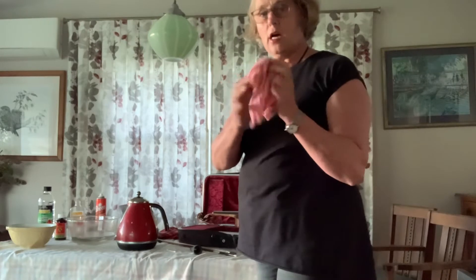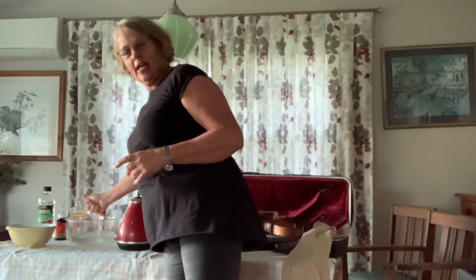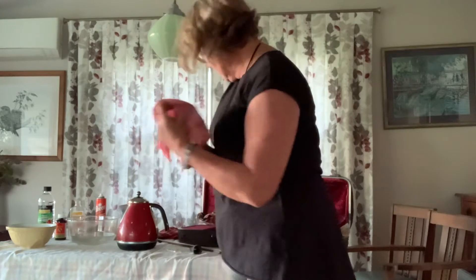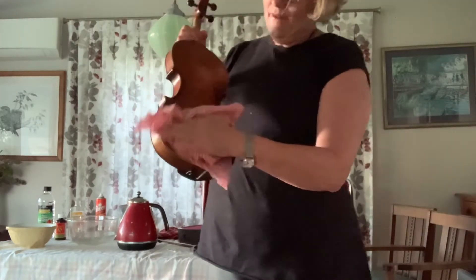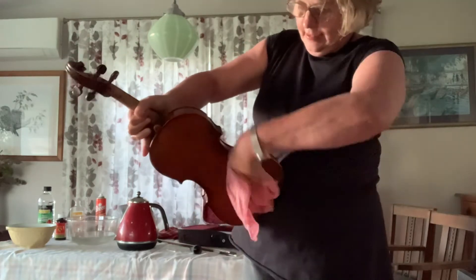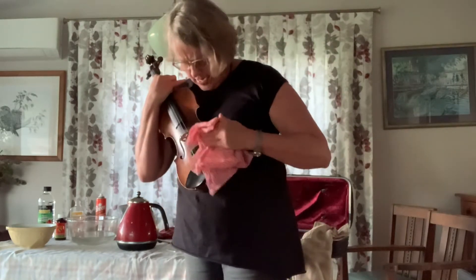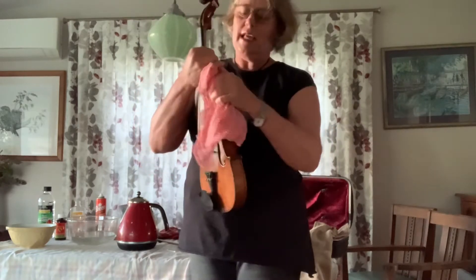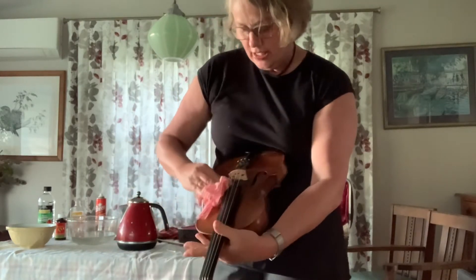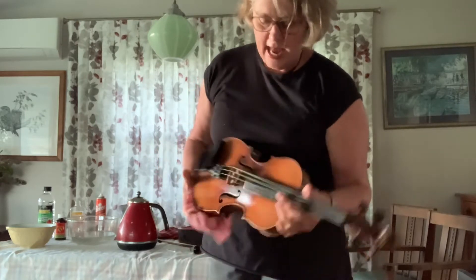Next I'm going to wet my cloth just with the warm water and squeeze it out so it's nearly dry — get all the drips out so it's not really wet but nice and warm. I'm just going to go over my violin with the damp cloth to take the next layer of dirt off. Because we handle our violins all the time, violins and cellos and any instrument really — woodwind instruments have a really important way of cleaning their instruments after they've played each time. Oh, listen to that squeak — that's the extra rosin on my strings.